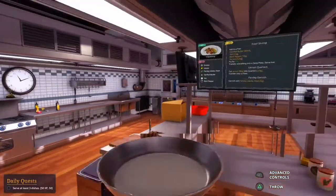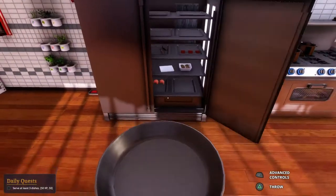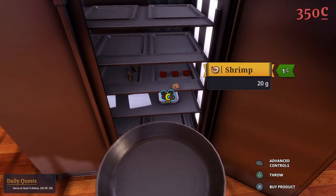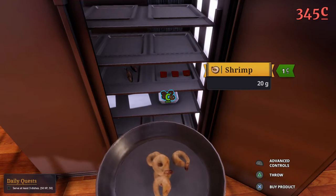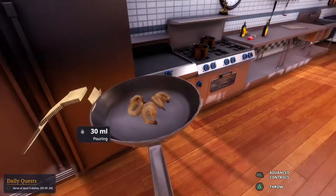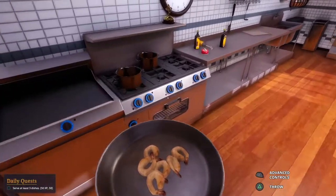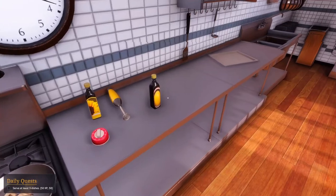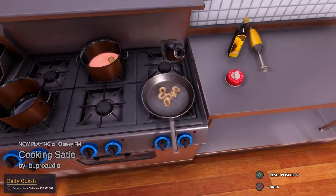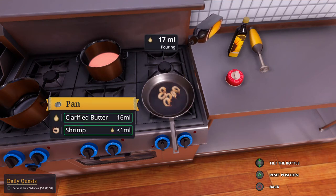How many shrimp do I need? 120. And they'd be mad if I gave them extra shrimp. How much did I lose? It doesn't tell me. I don't have any — I gotta put more in there. 30 more back in there. Don't put it on the shrimp, just put it in the pan. Perfect 30.